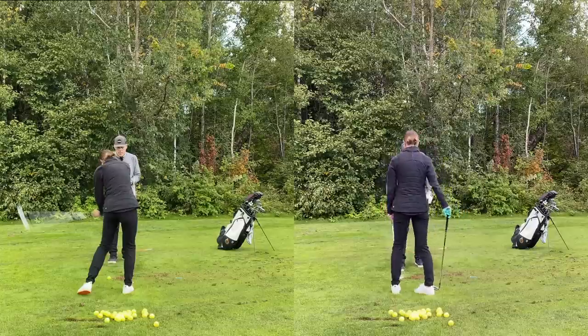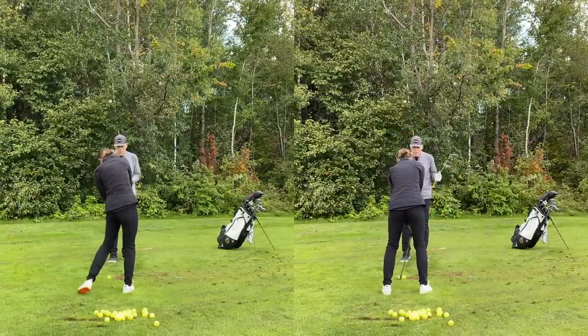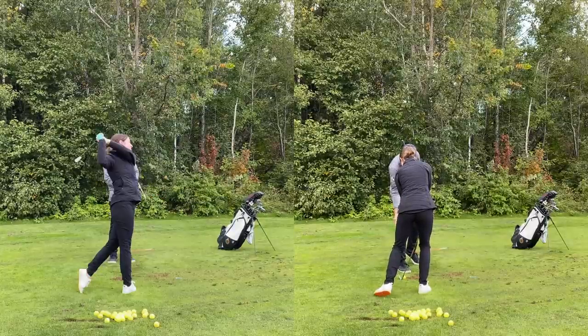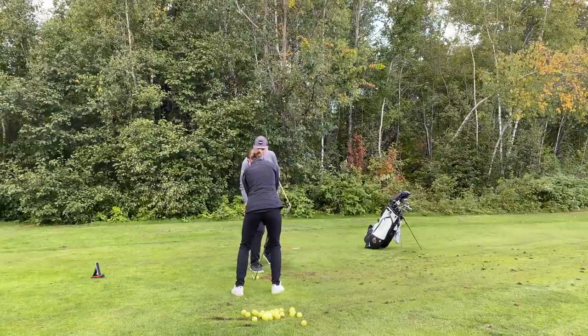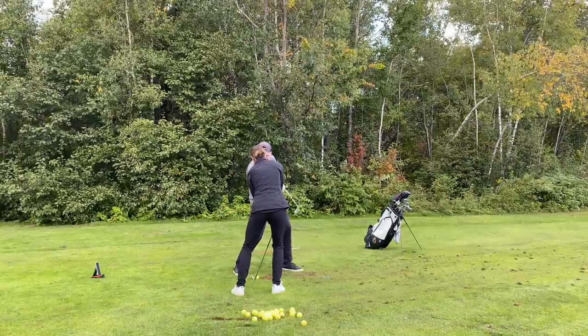Now go on one leg again. Feel like it's pulling you away from the ball? No — let the club move away. Exactly. Now come back to two, back to one, back to two. There we go — does that feel normal? So now you're using your trail leg, your left leg, to hold you up against that right leg. This is going to be for your low draws.